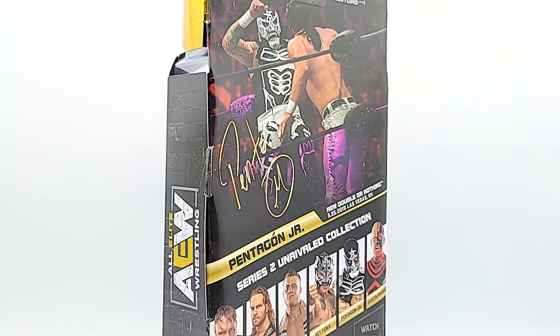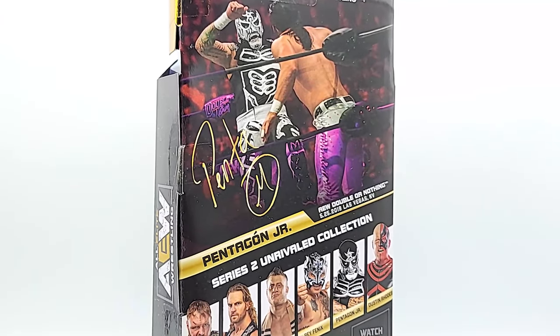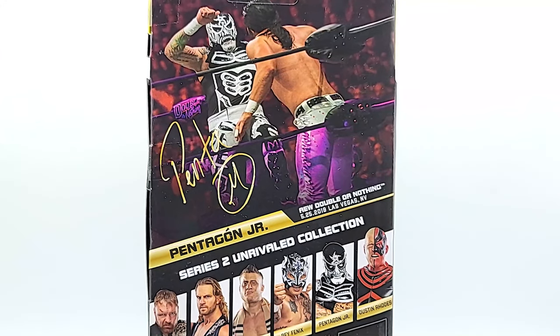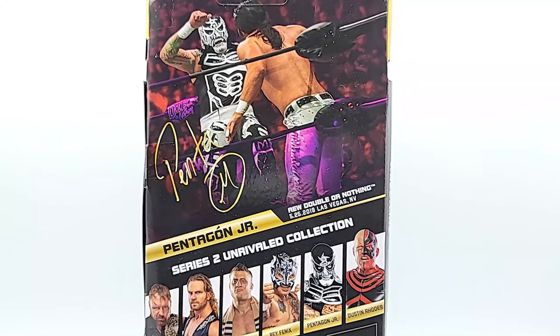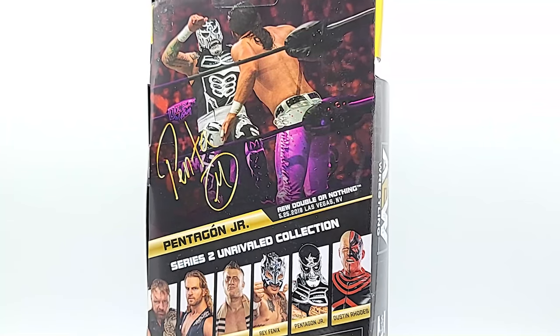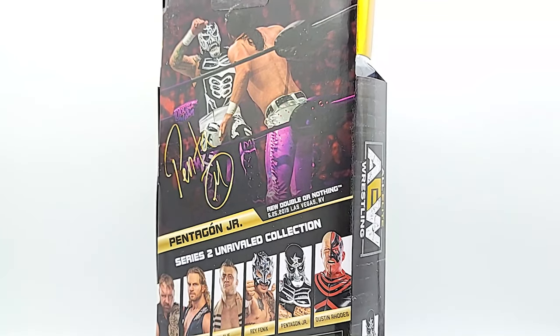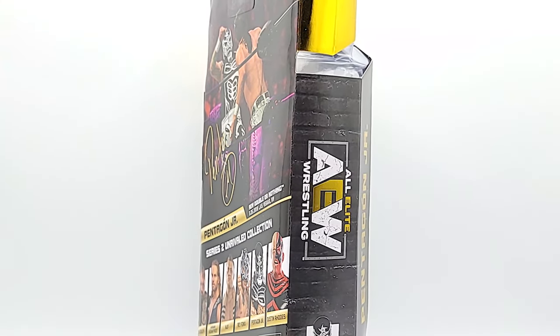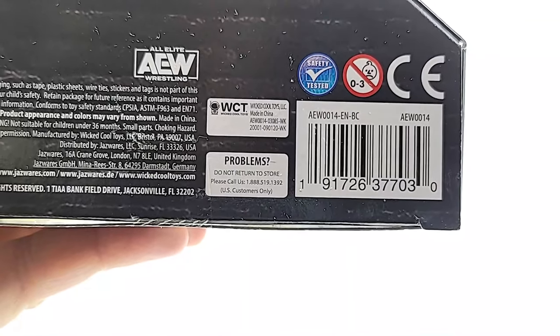You see it's in the typical AEW and Rival box — you got that fabulous gold trim and the black background, and you got the poster from the ring action on the back, and you got Series 2 collection going across the bottom so you can see what else you can spend your hard-earned money on.